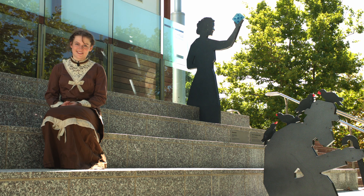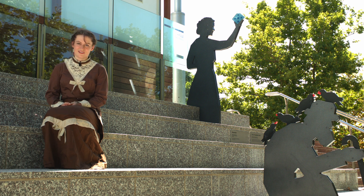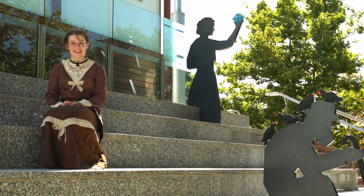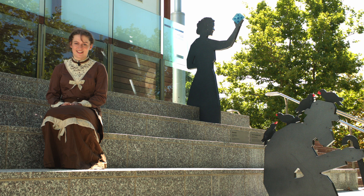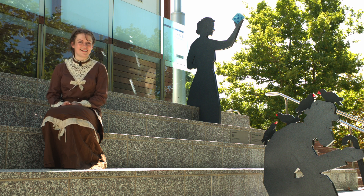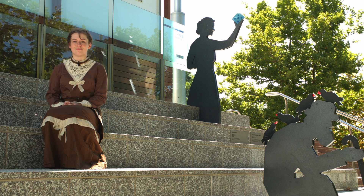Like countless other women in science, Eunice's discoveries were largely lost to history. She was born in America in 1819. She was a women's rights activist, an inventor, a painter and an amateur scientist. And in 1856, she conducted an experiment that would foreshadow the greatest challenge currently facing life on Earth.